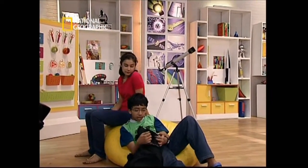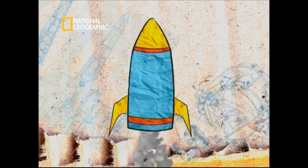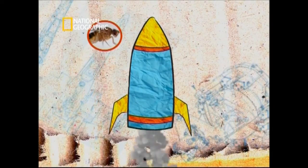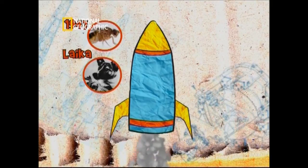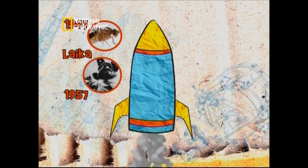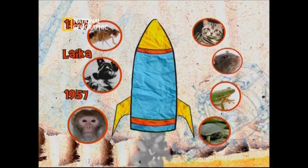Sparky the dog wants to go to space too, but he won't be the first animal to go there. Did you know that the first animals in space were fruit flies and corn seeds in 1947? The most famous animal in space was Laika, the Russian dog — she was the first mammal to orbit the Earth, way back in 1957, even before humans went into space. Other animals that have been to space include monkeys, cats, rats, frogs, and tortoises.